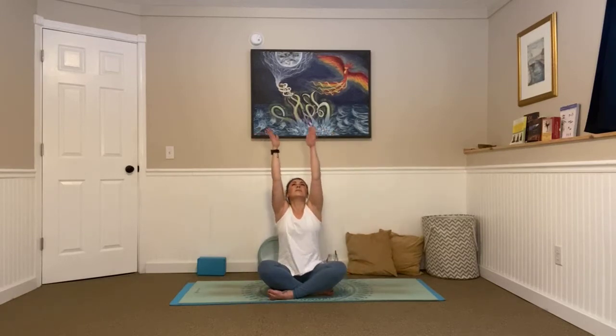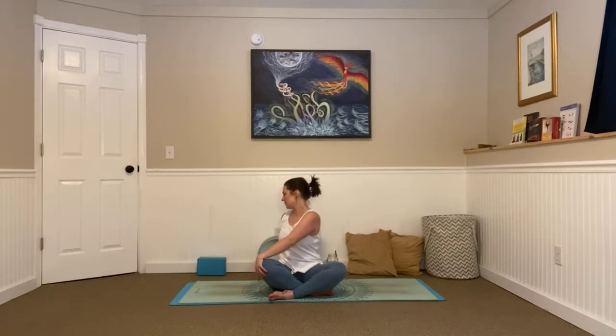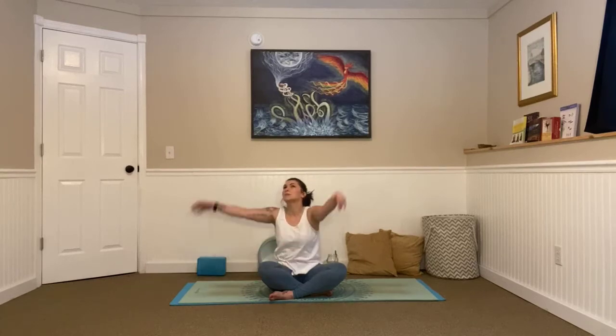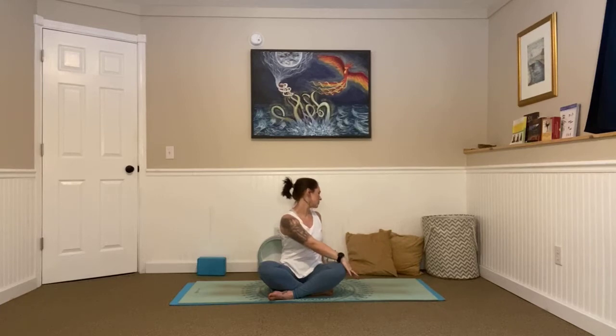Inhale, arms go high. Exhale, twist to the left again. See if you can sink a little deeper into that twist, making sure you're sitting up nice and tall, not rounding through your spine — chest lifted. One more breath here, in and out. Great. Inhale, arms go center. Exhale, twist to the right. Look over that shoulder. Part through your lips, relax your jaw. See if you can sink a little deeper into that twist. One more breath here, in and out. Great.